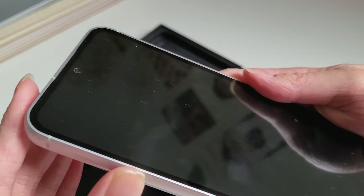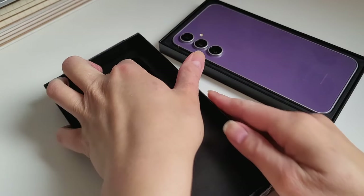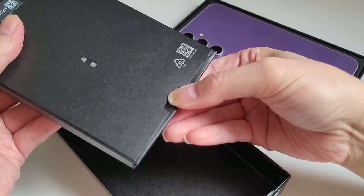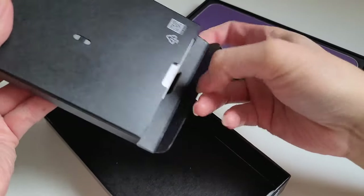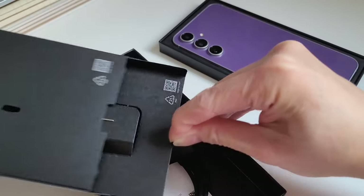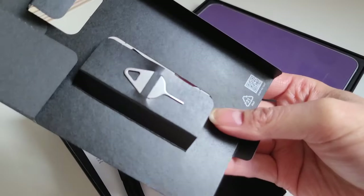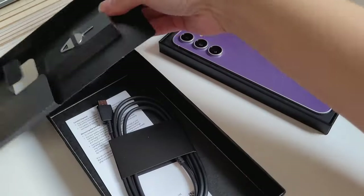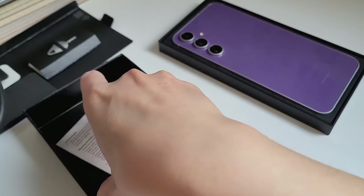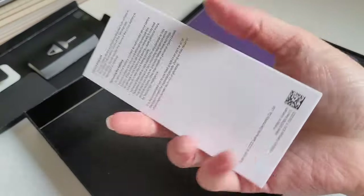The selfie camera can shoot up to 1080p which is a great added bonus. Here I'm unboxing the accessories that come with the phone. What comes in the box is a charging cable, no charging brick, and a metal pick to put your SIM card in. The store worker had already put my SIM card inside. The box also contains the manual which I will probably not read.